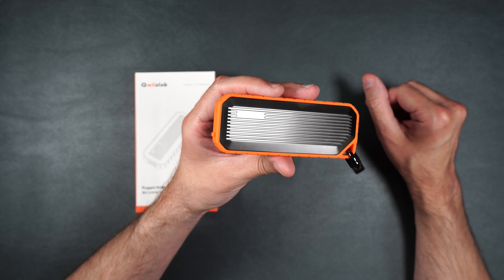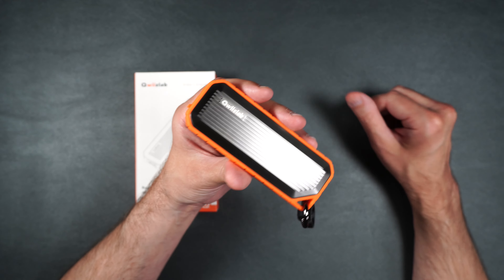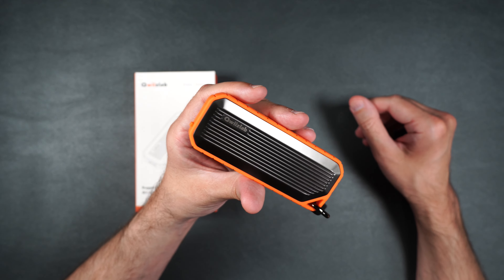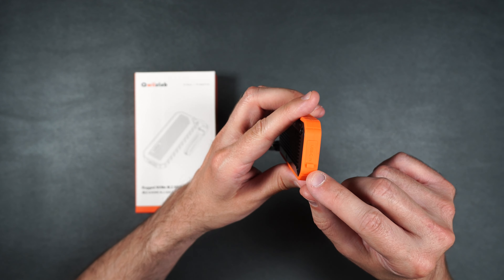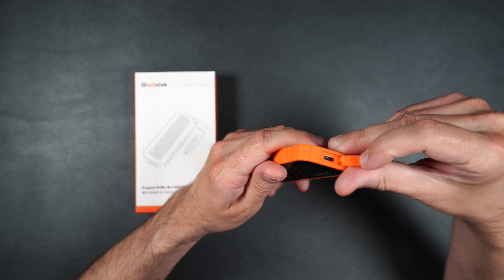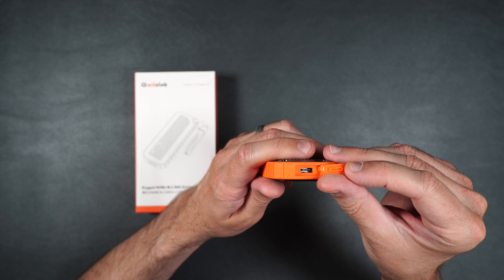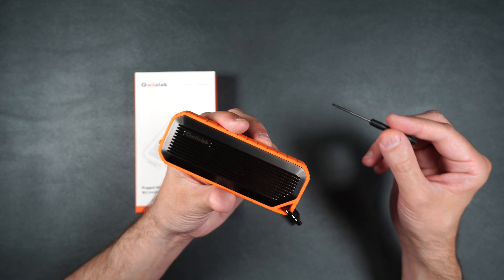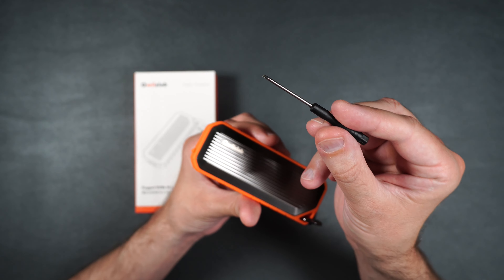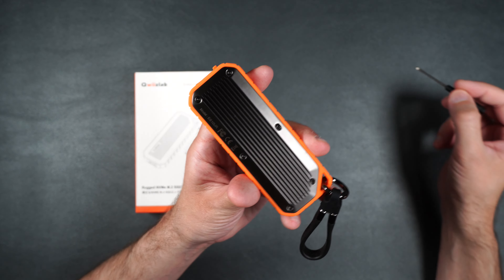You can use this with PC and Mac. We're going to be using it with my Mac Studio today using a Thunderbolt 4 port, so we're definitely going to get the fastest speeds we can from this device. It also has this little port cover for the USB Type-C that keeps it nice and clean and clear of any water. It also comes with extra screws and an included screwdriver so you can install your NVMe drive.